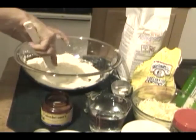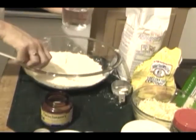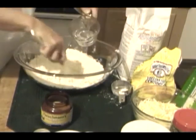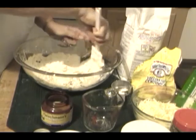Blend until it's well blended. It is a cup of warm water blended in. We're going to add the water a little bit at a time. This is where we start to have fun, and we dig in with our hands. That's the dough.